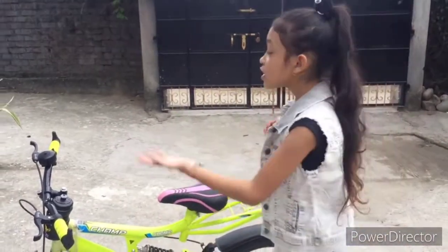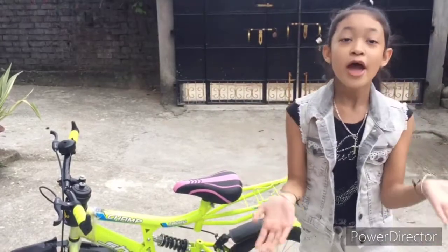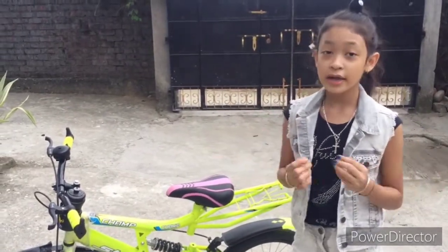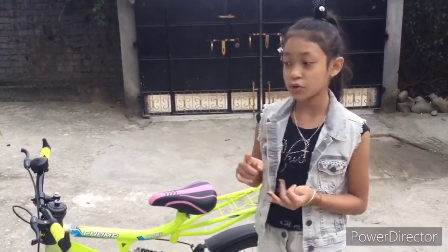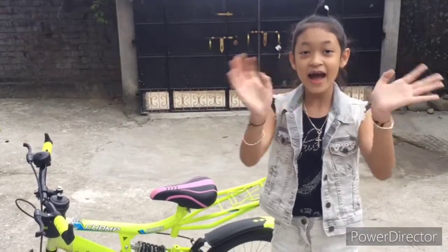Thank you mommy and daddy for bringing this new bike and surprising me — I love it so much, I love you both very much! Comment down below if you like it too, and that's it for today's video. Please like, subscribe, and share — don't forget to share this video with your friends, family, roommate, or pets! Tell them to subscribe too and like the video. Bye guys, love you!